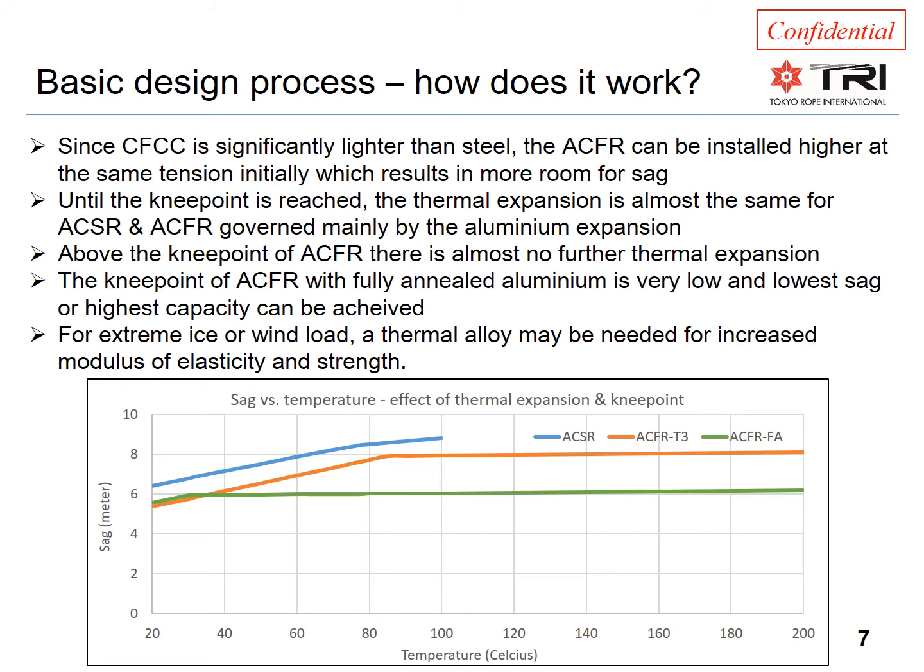If the ACSR represents the maximum sag, we could have increased the size of the ACFR conductors. In particular, the O-Temper version can be seen to have a lot of extra room for sag. But this is just to illustrate the design process; the next section will show a more specific example that has been optimized.